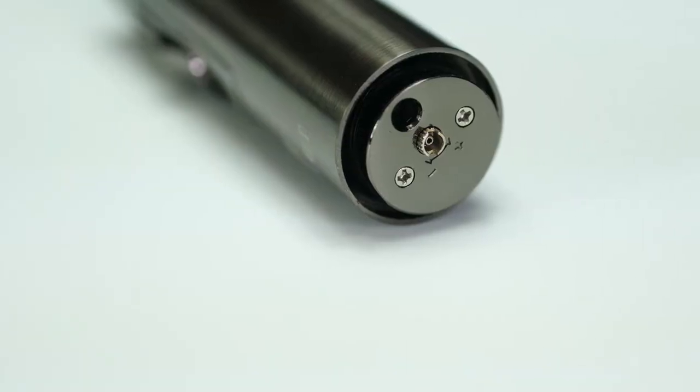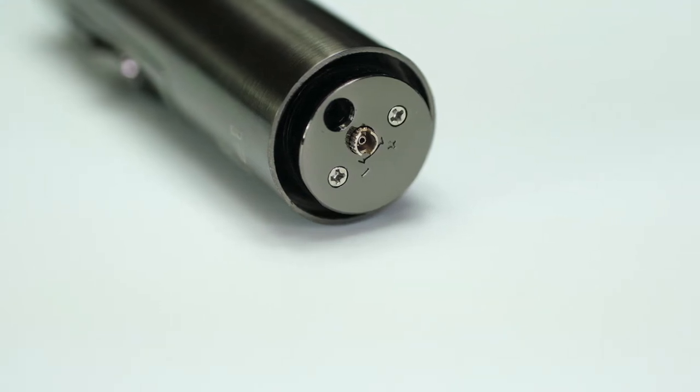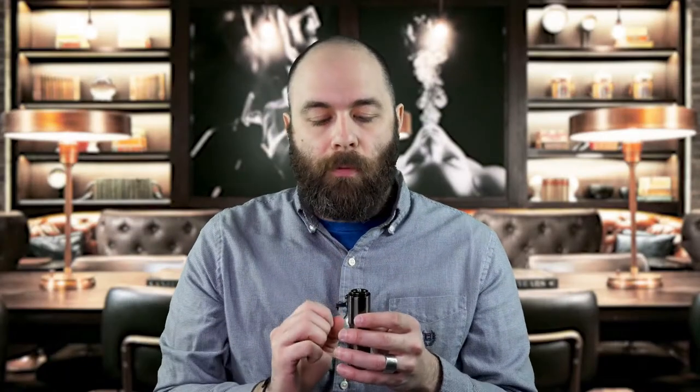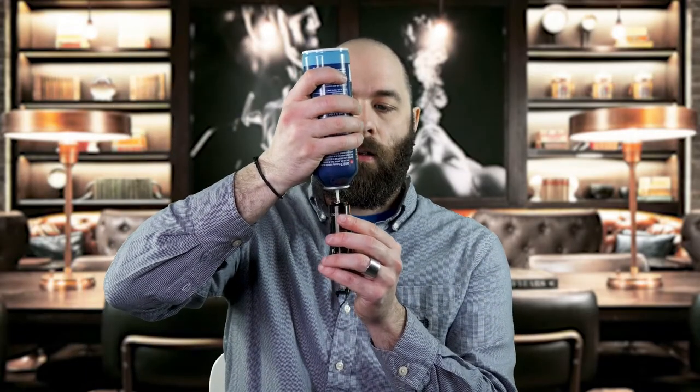In addition, on the bottom of the lighter is your adjustment knob. So you turn that with a screwdriver or a small coin and that adjusts the height of your flame coming out of the lighter. This is also where you would refill the lighter with more fuel — just take a can of butane, turn it upside down, put it in, and press down. And that's how you refill the lighter.